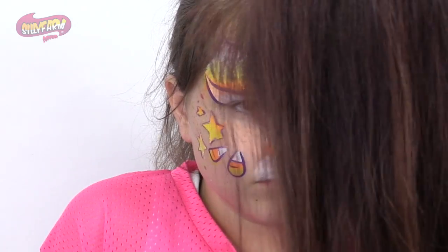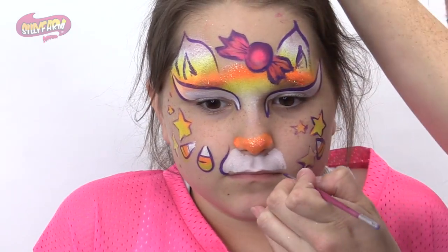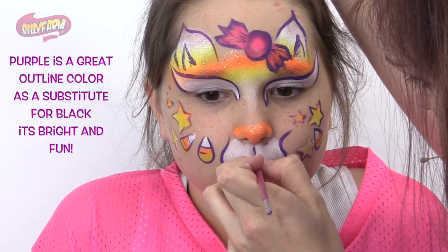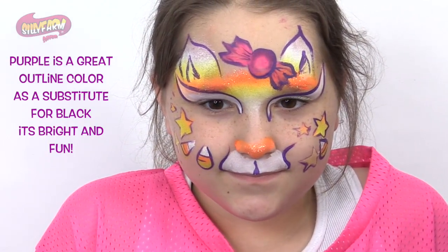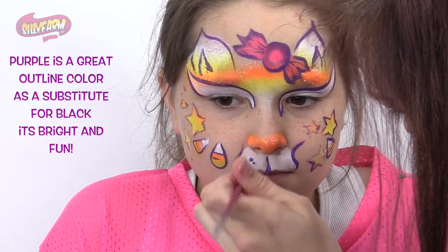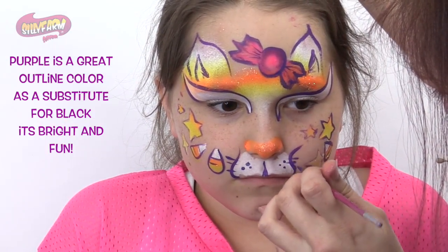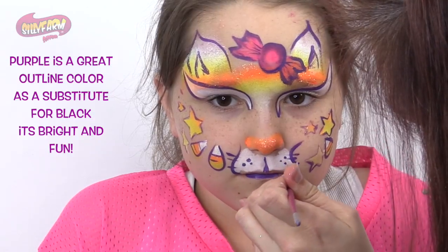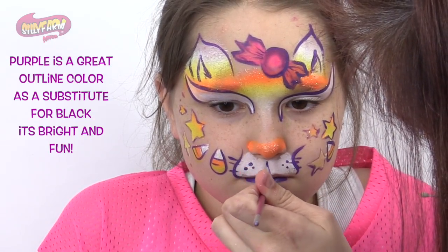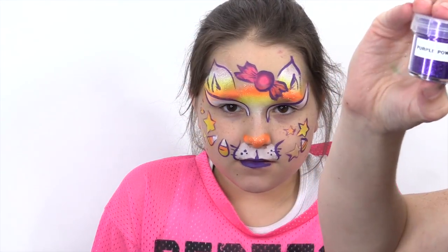Now we will just do the last part of the muzzle here — we like to do the three little dots here, and a couple whiskers. And I'll do a little lipstick, and then I'll put a little purple power glitter on top.